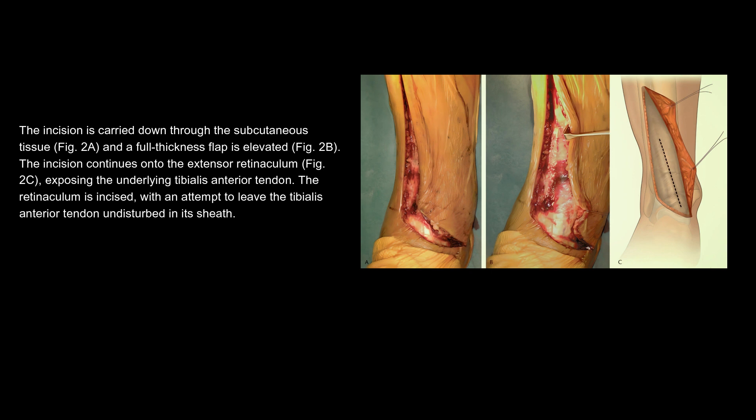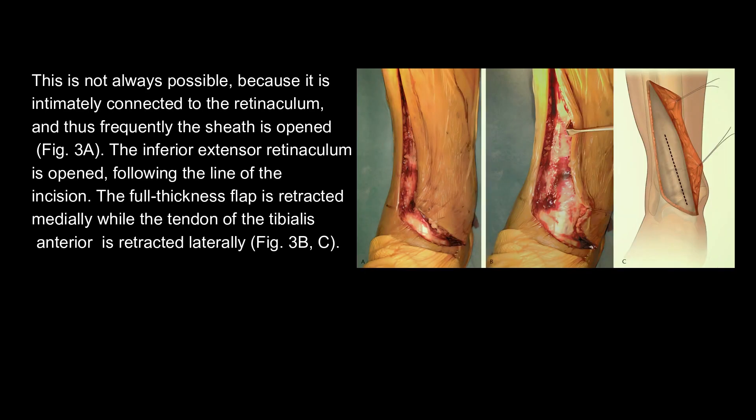The incision is carried down through the subcutaneous tissue, and the full thickness flap is elevated. The incision continues onto the extensor retinaculum, exposing the underlying tibialis anterior tendon. The retinaculum is incised, with an attempt to leave the tibialis anterior tendon undisturbed in its sheath. This is not always possible, because it is intimately connected to the retinaculum, and thus frequently the sheath is opened. The inferior extensor retinaculum is opened following the line of the incision.